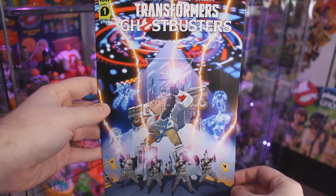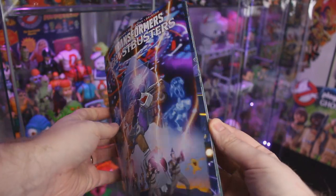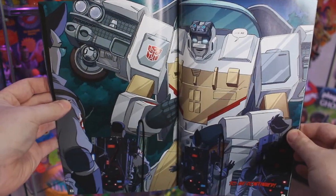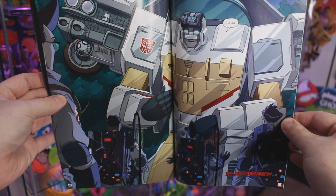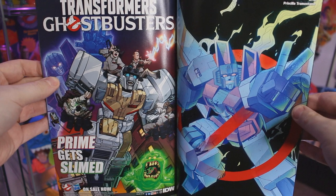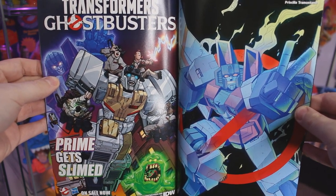Rounding out the extras, we do have issue one of Transformers Ghostbusters from IDW Publishing. If you've never checked out this series from IDW, I strongly recommend you do. It's from the talented team who's been handling the Ghostbusters comic series — Eric Burnham, Dan Schoening, and Luis Delgado — and they really do show equal love to both the Transformers and Ghostbusters licenses here. Seriously, this is can't-miss. Highly, highly recommended.